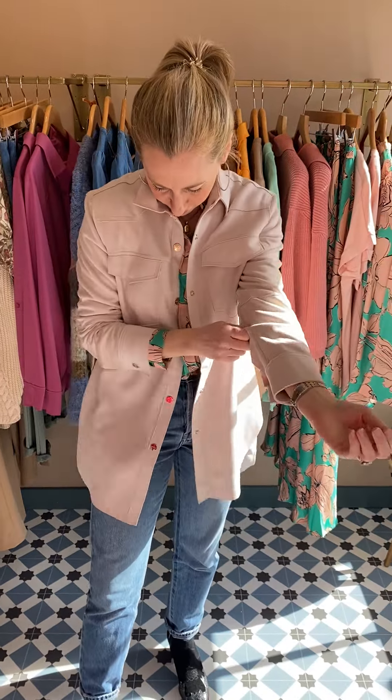I'll just put that back on again to show you, because I think we've got some more people coming in now. That's your jacket on — I just think it's absolutely beautiful. Everything's on the website, but do pop in or message us if you need any info on anything. See you soon, bye!